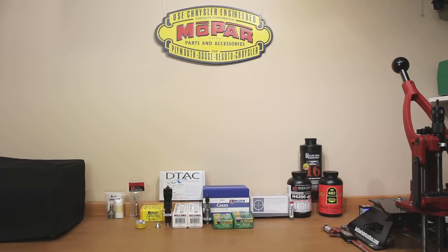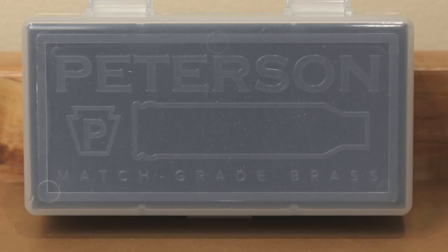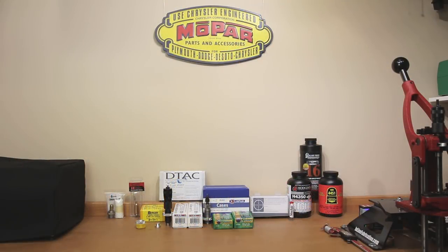Obviously it would be impossible to start reloading without brass, so we'll start there. As you can see on the table, we're starting with two different types: Lapua and Peterson. While these might not be the cheapest brass available, paying a little extra for brass definitely helped our groups in 6.5 Creedmoor. Both of these types are small rifle primer pocket brass. The Peterson is available in large rifle primer, but since we had such good luck with small rifle primer brass in 6.5 Creedmoor, we're going with small rifle primers.